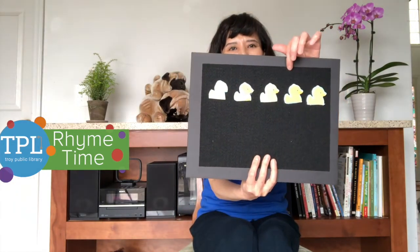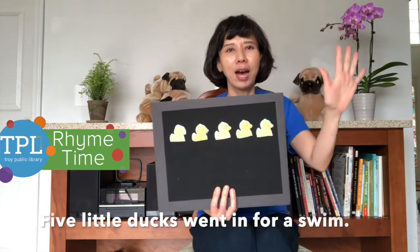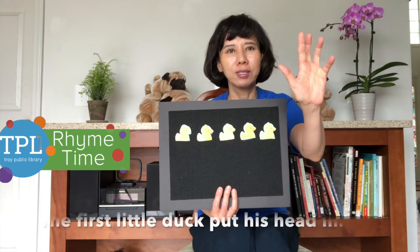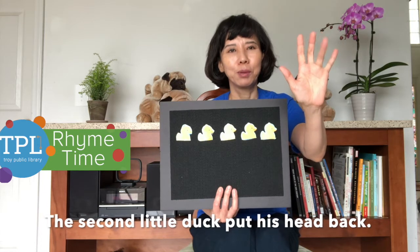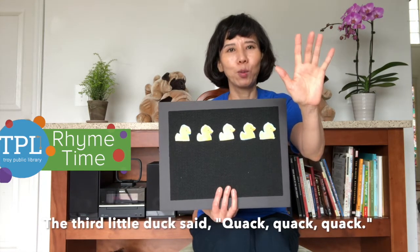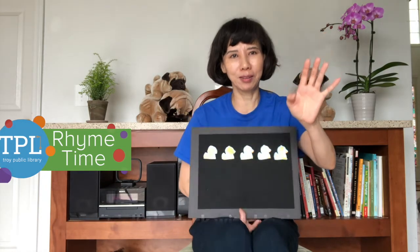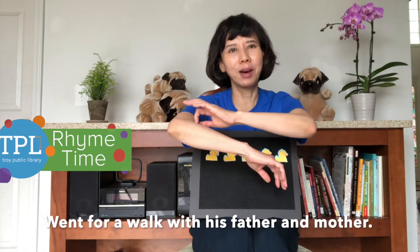One, two, three, four, five. Five little ducks went in for a swim. The first little duck put his head in. The second little duck put his head back. The third little duck said quack quack quack. The fourth little duck with his tiny brother went for a walk with his father and mother.